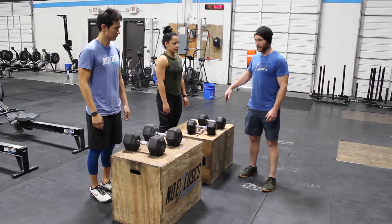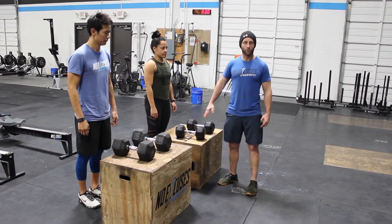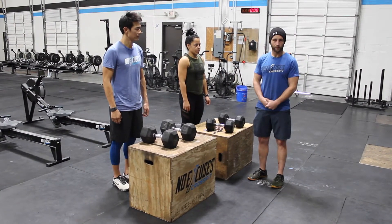The scaled weight for guys is going to be 35-pound dumbbells, and ladies are going to have 20-pound dumbbells. The social division will be using both guy and girl on the 20-inch box.